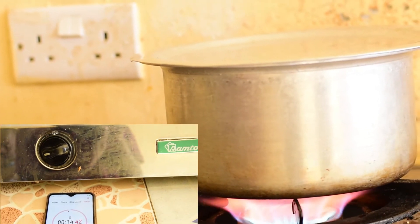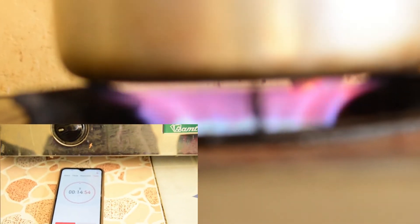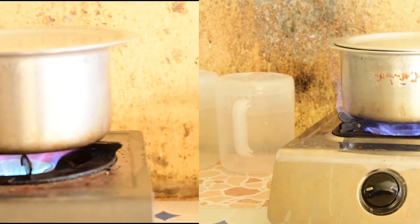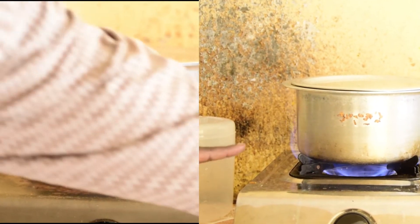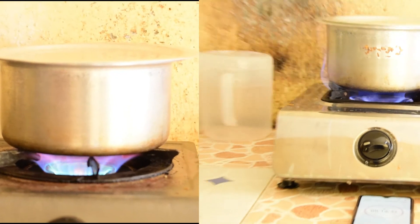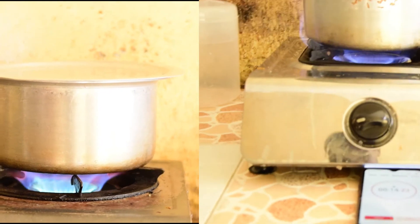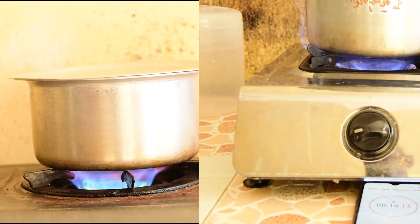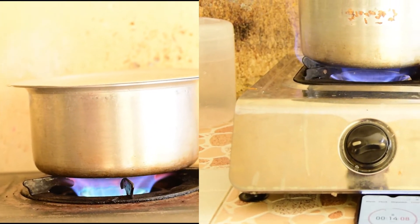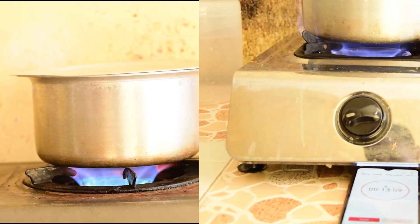Now you can see the kind of flame — the biogas flame is kind of greenish, while the LPG flame is too blue. You can see the difference clearly. You can also hear the noise from the LPG — it's almost quiet. But the biogas one, the noise is quite loud because of the high pressure.